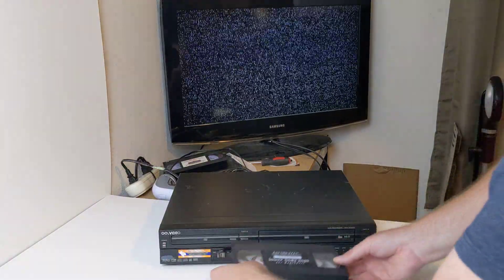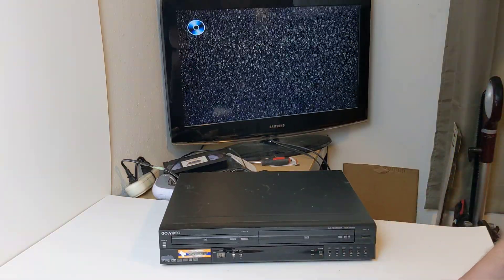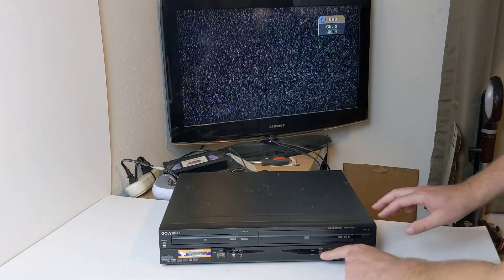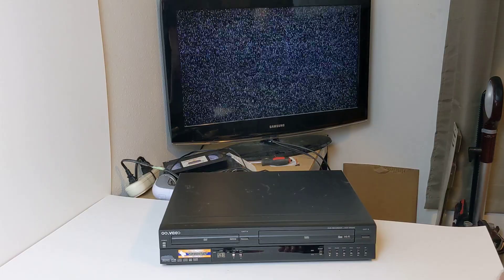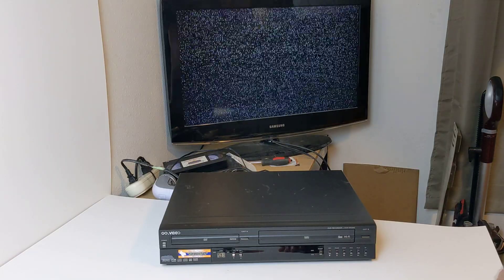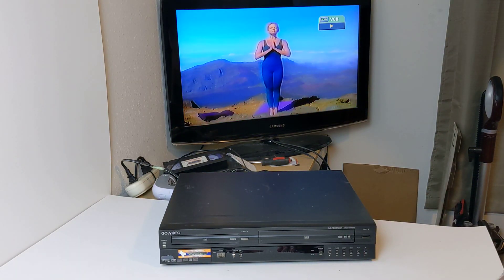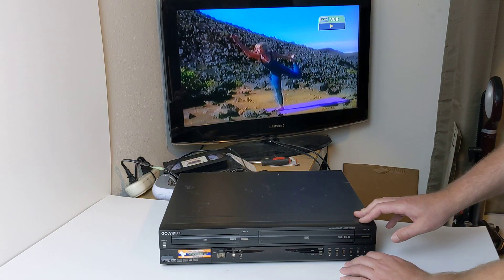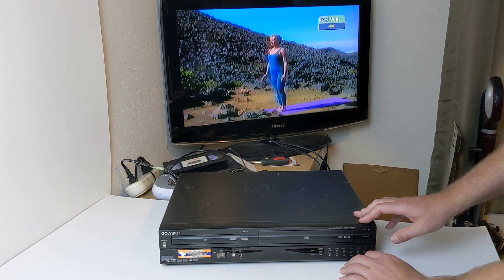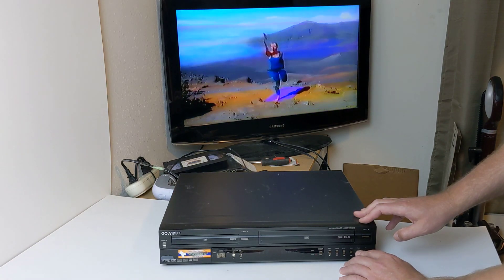Then I'll go ahead and get a tape in here. There is a source select over here, so you will want to select it over to VCR and hit play. I'll do the buttons over here again — you got your fast forward, play, rewind, play.